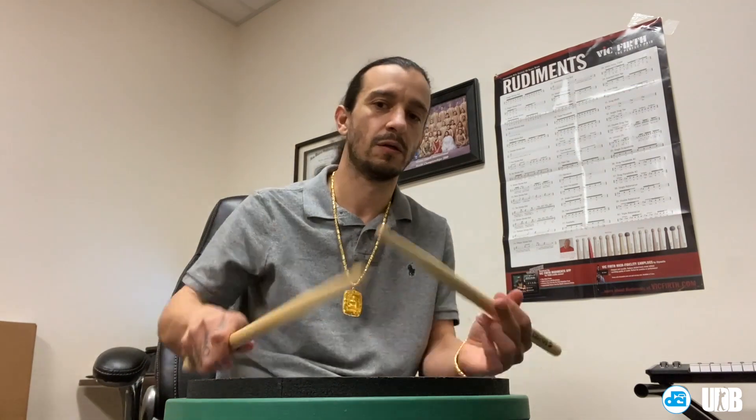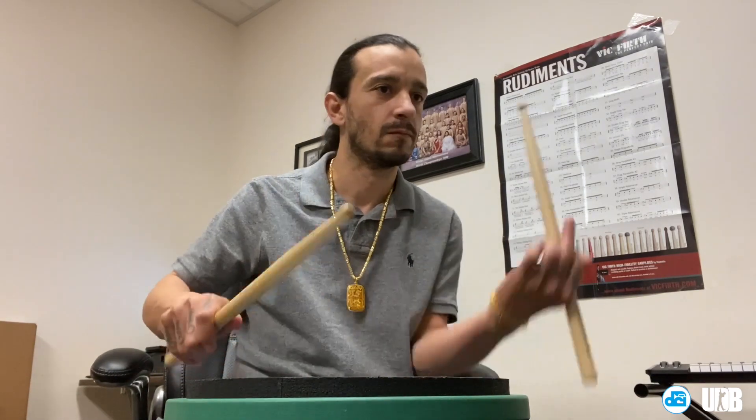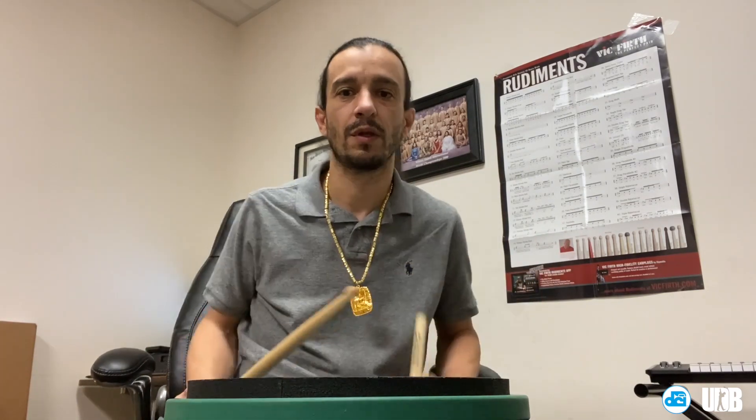So today we're going to build a simple shopping spree. It's going to be triplet based. We'll start with flam accents — one measure of flam accents. Then we're going to insert different things after that: one measure of flam accents, one measure of flam drags. Then one measure of flam accents and one measure of cheese. A cheese is a flam and a diddle at the same time.